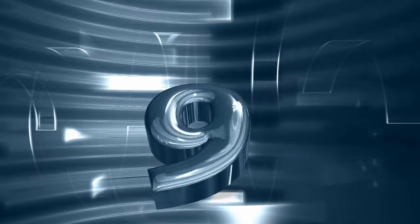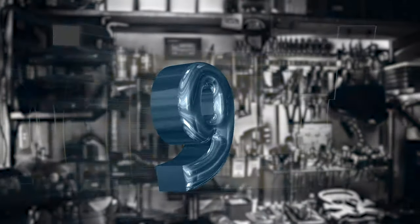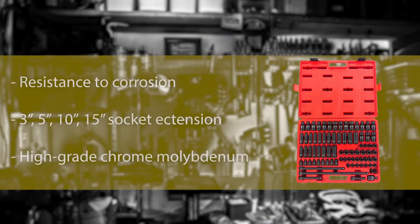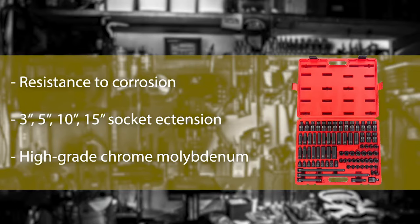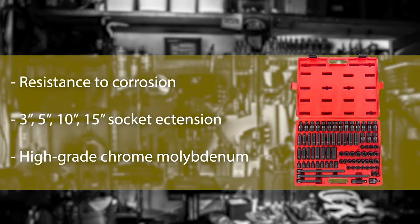Number 9: Sunex Master Impact Socket Set. Chrome vanadium steel is a good solution for demanding situations. The most suitable socket set for you will be the Sunex 3580. Without breaking the bank, you can have a socket set for high-grade performance, flexibility, and ease in every situation.